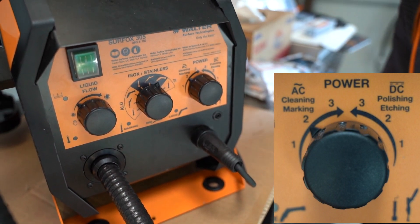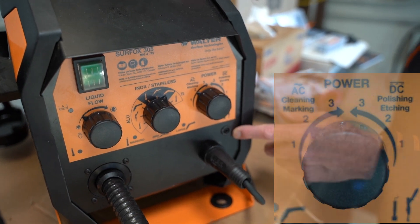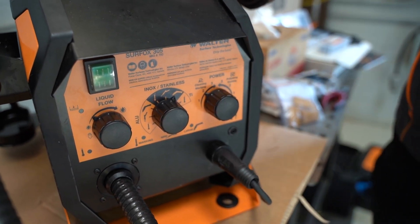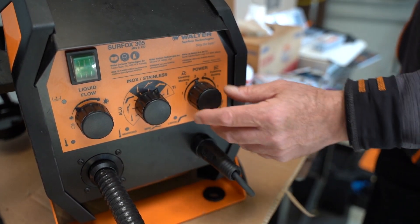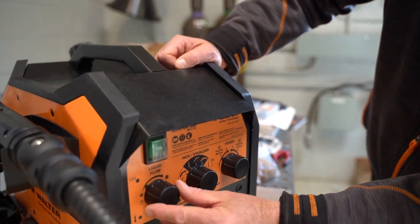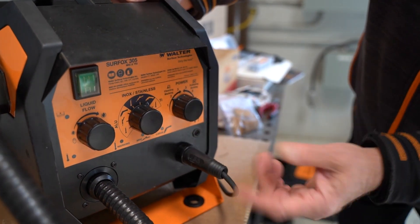It's really self-explanatory — it tells you right here what each setting is, easy to understand. I usually keep the power right on two. If you turn it up to three, there's a little more amperage that goes through to the workpiece. We'll keep the flow right here, and we've got AC mode because we're cleaning, on two — I could put it right in the middle.